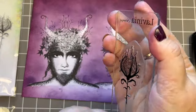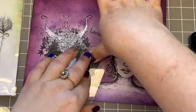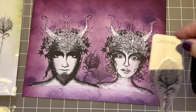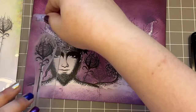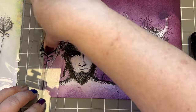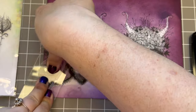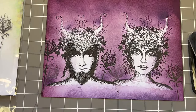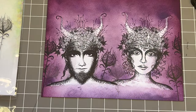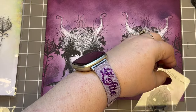These forest flowers are new for this release and I love them — they are so fun to color. I wanted them to be all around our couple.